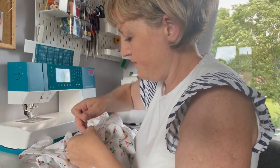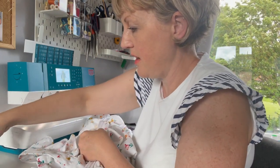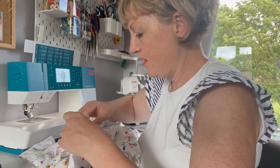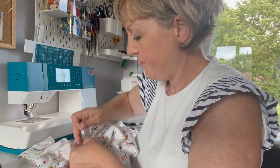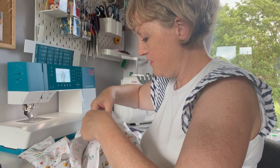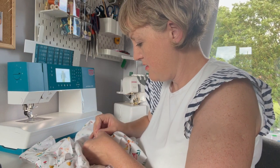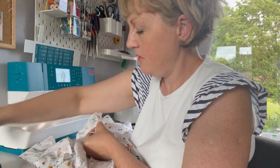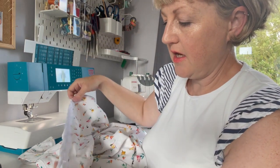I've overlocked all the way up along the seam edge, being careful not to take any more of the seam allowance off, all the way down to where the seam meets at the bottom.